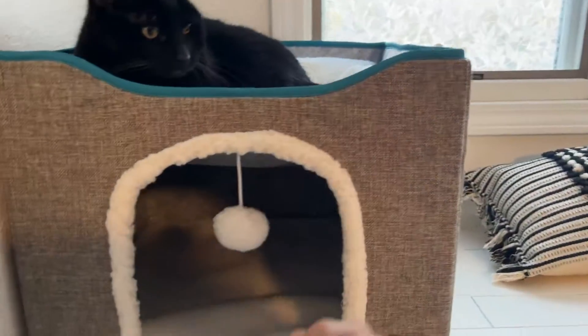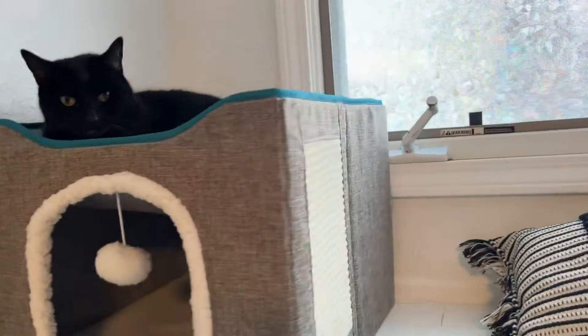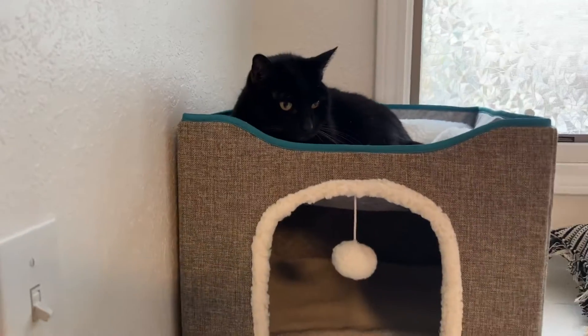You could put two cats up here, a cat in each. It's a super soft Sherpa. She loves it — it's a really good size. You can see how big it is, but also very compact.